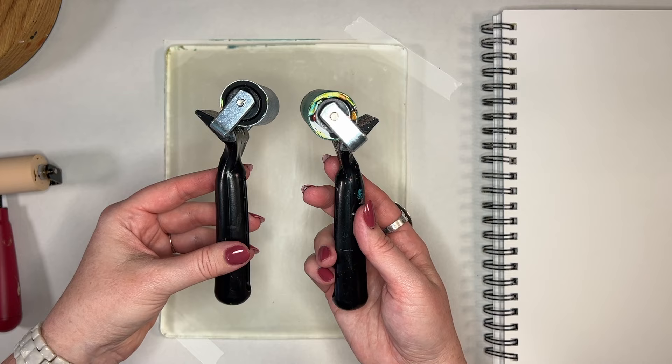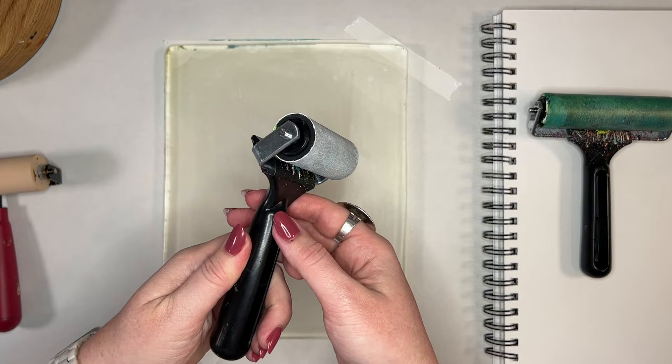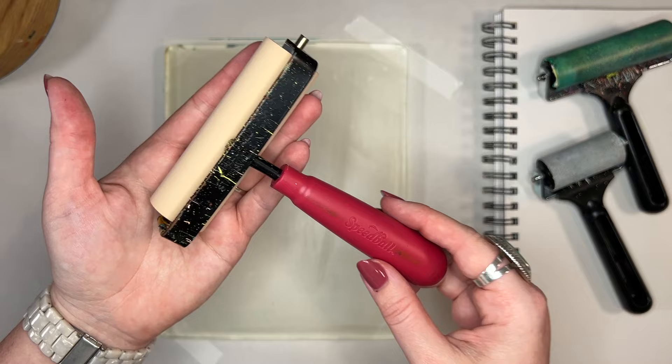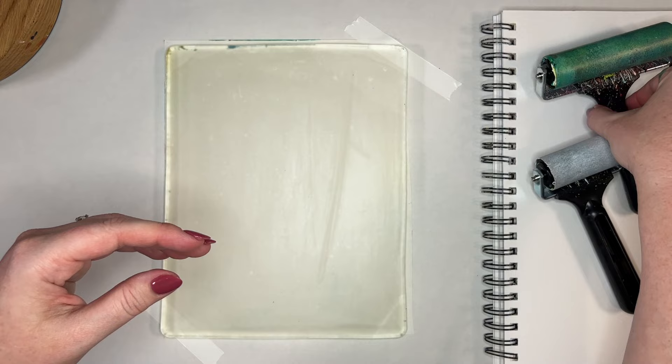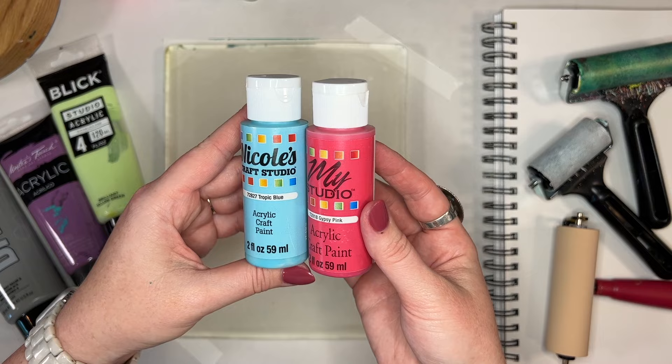Let's talk about some of the supplies that you will need to work with your gel plate. This is a set of brayers that I recommend to a lot of people in my classes because it comes in a set of two with two different sized brayers. It also has a piece along the back where you can set the brayer when it is wet, so that the rolling part is face up and the paint is not side down getting stuck to things. I also like this Speedball brayer — it's a softer brayer, very smooth like butter. If you squeeze it you can see it has a little bit of give. The other two brayers are harder; it's just personal preference on which way you go with your brayers.